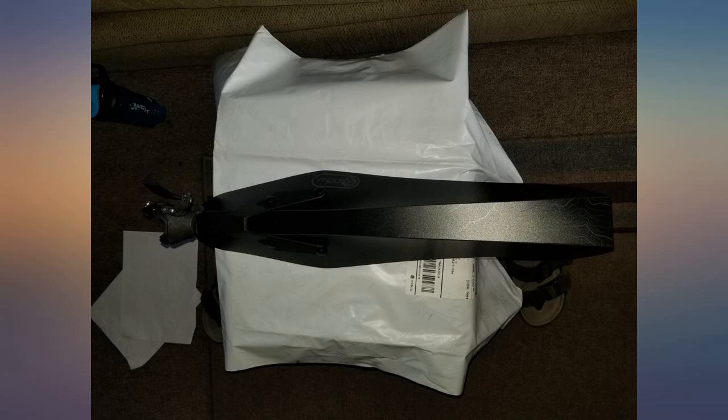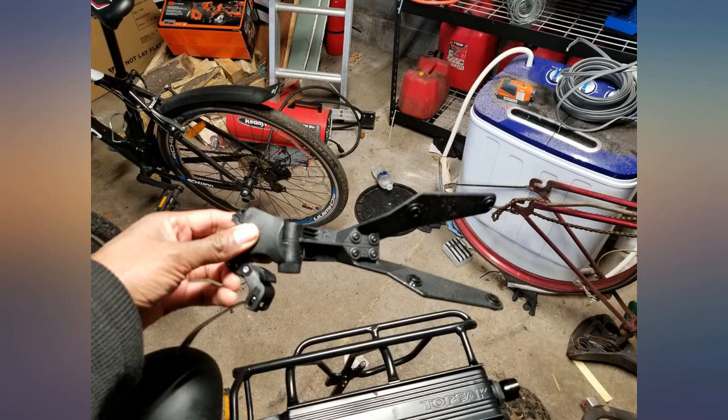It was pretty easy to figure out without even reading the instructions. Got it in one day. Looks good.